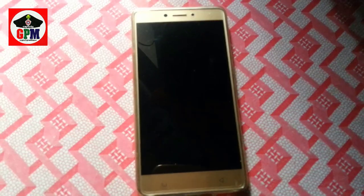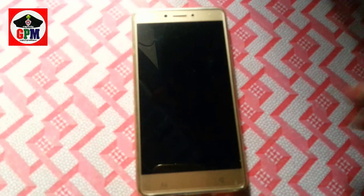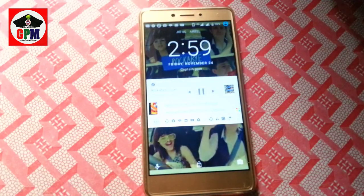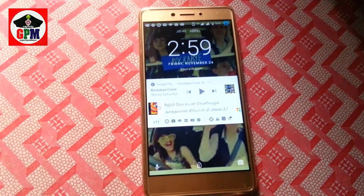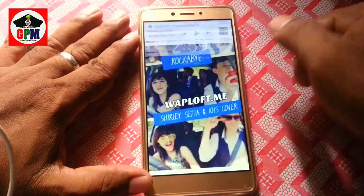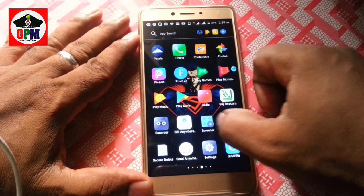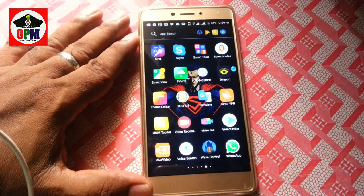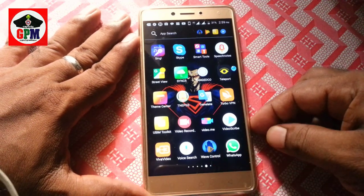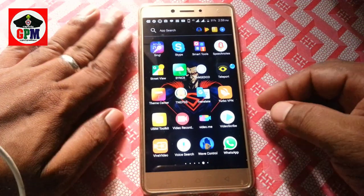If you want to check, you can play. Now we will stop. Let's check the application. The application is called Wave Control — there is a Pro version and a free version.